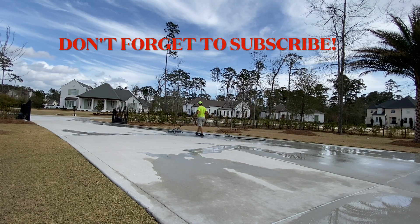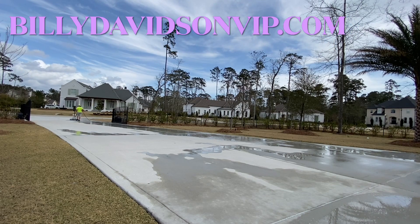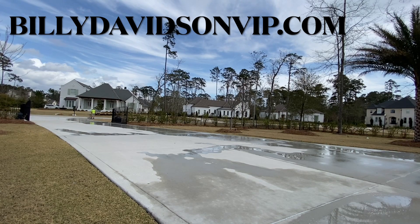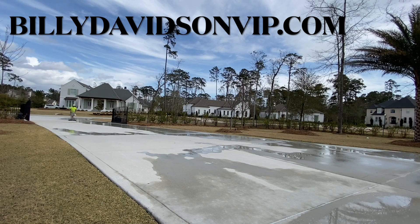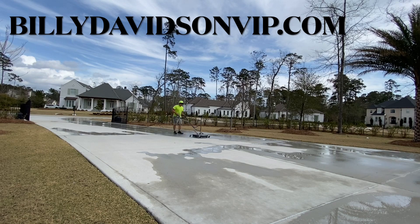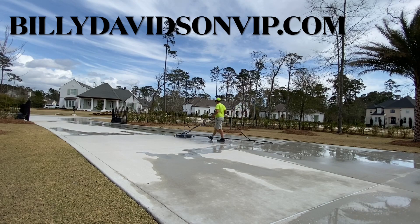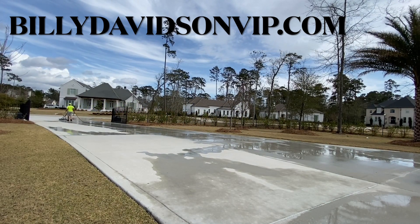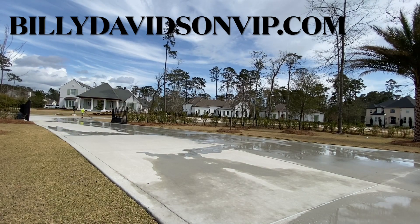Hey guys, Billy Davidson here with Davidson Pressure Washer and Painting, Hammond, Louisiana. Thanks for joining us. In this video we're going to talk about surface cleaning brand new concrete. Please stay to the end of the video to see a blooper I made with my camera. If you're new to the channel, hit that subscribe button. For pressure washing training, we have an entire page at billydavidsonvip.com — also check the description and first comment below.